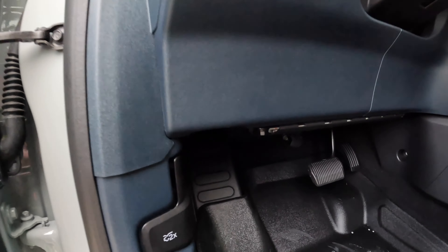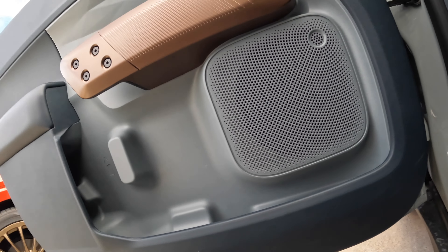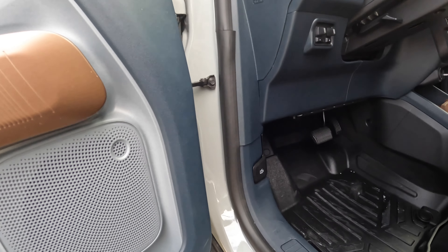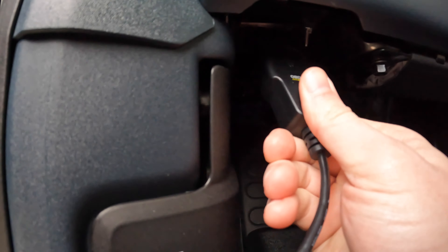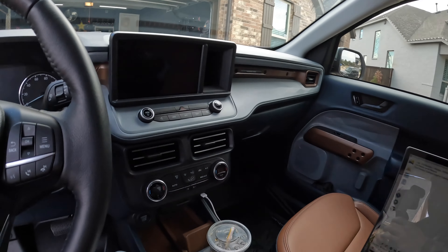On your driver's side there's a port right here — you want to take your cable and just plug it in. Make sure that your vehicle is off; it should not be running during this process. Go ahead and hook it up in there.